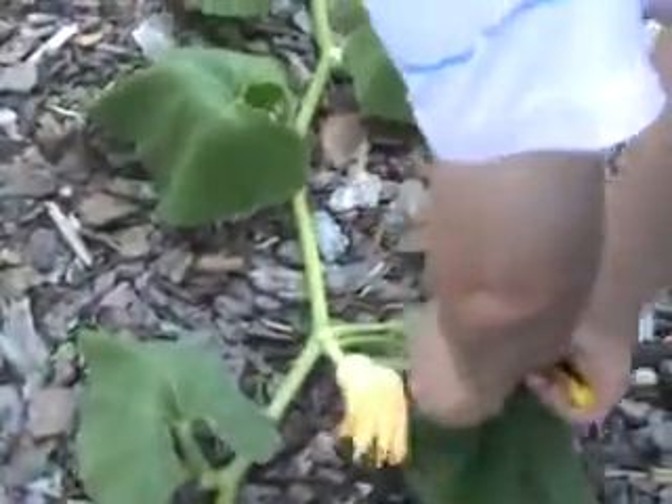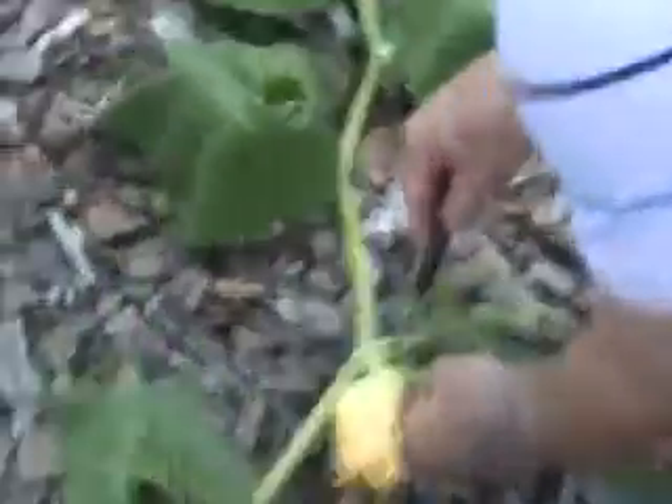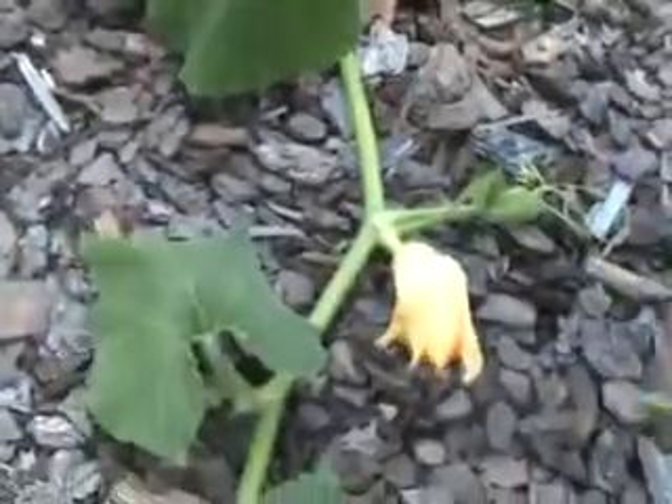This pumpkin here, we're going to tip that and lose that little pumpkin set there. This one here is okay. A lot of ants here. We'll just cut that. This one here, the tip can go.